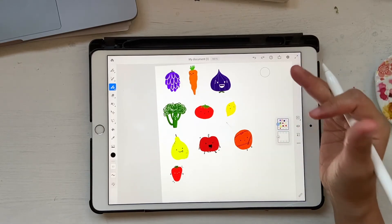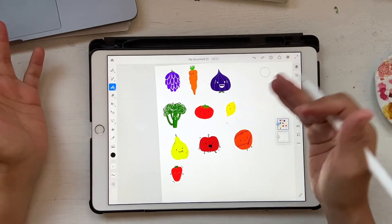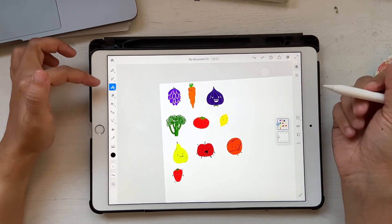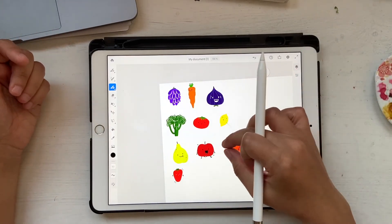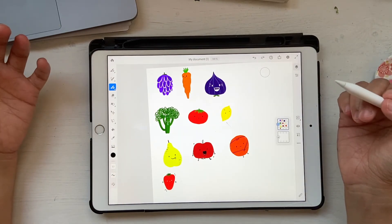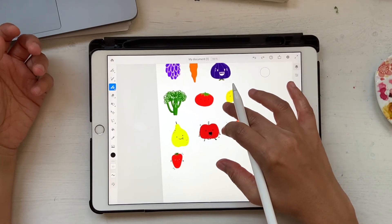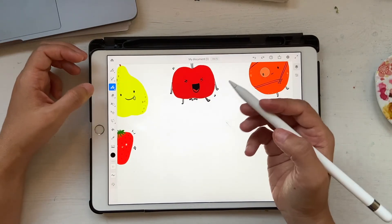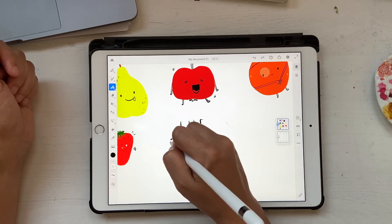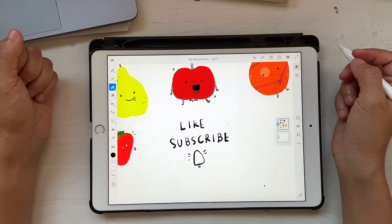I'm going to end the class here because I could go on forever — there are so many fruits and vegetables and you can turn them all into really cute illustrations with Fresco. You don't need fancy brushes; you can just use the basic brush that comes with Fresco, and you can try these things with other brushes in the pixel range as well. Let me know if you want a tutorial on what I would do with this in Illustrator. If you liked this video, hit that like button, subscribe, and don't forget to hit the notification bell — see you in the next video!